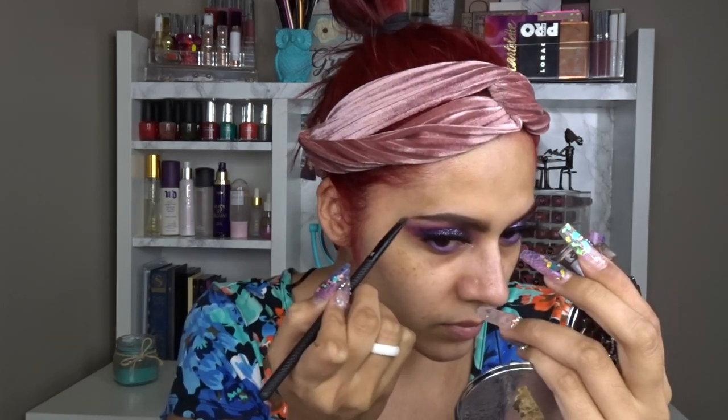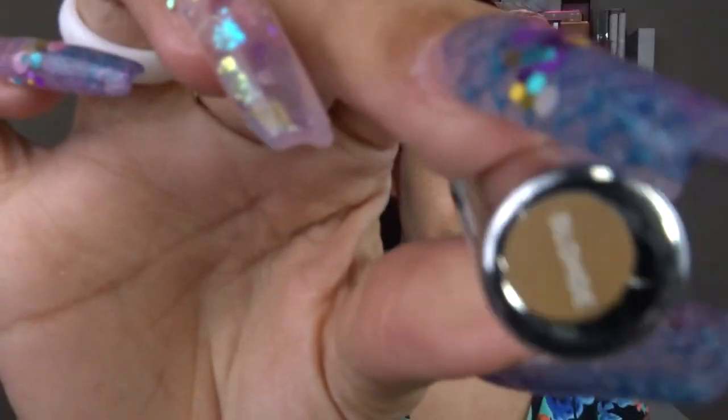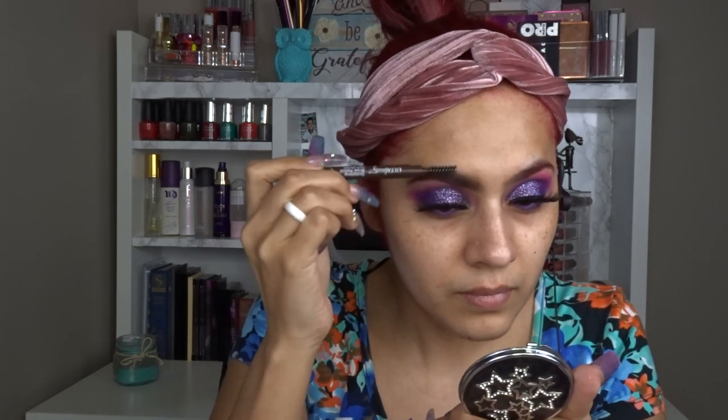Then I go in with the Morphe eyebrow gel in Java — I put that toward the end of the brow. First, I use the Ulta Beauty sculpting brow pencil in dark brown to fill in any missing hairs. On camera they look harsh but they really aren't. Then I use the ColourPop Brow Boss gel in blonde at the beginning of the eyebrows — a trick I saw on YouTube — so the beginning looks more transparent and natural rather than blocky.